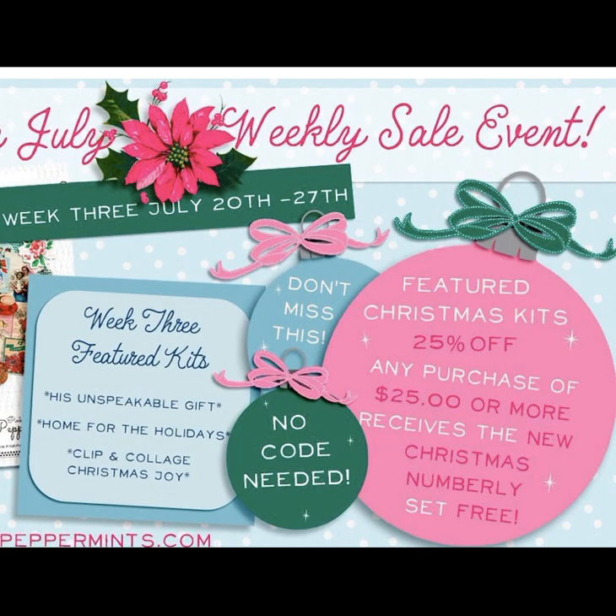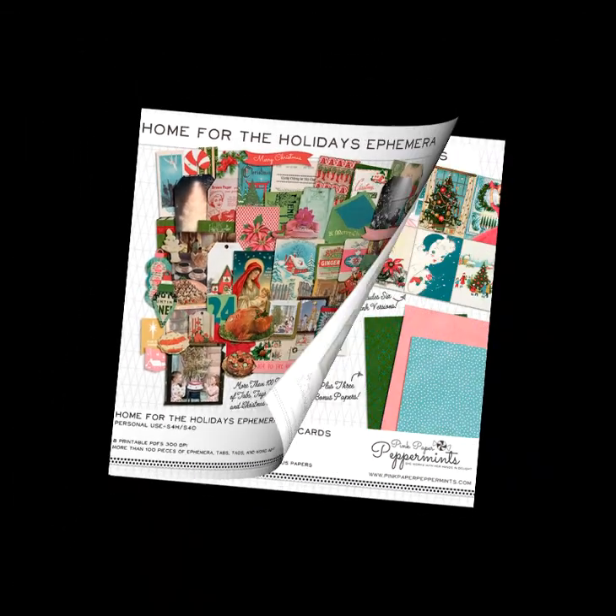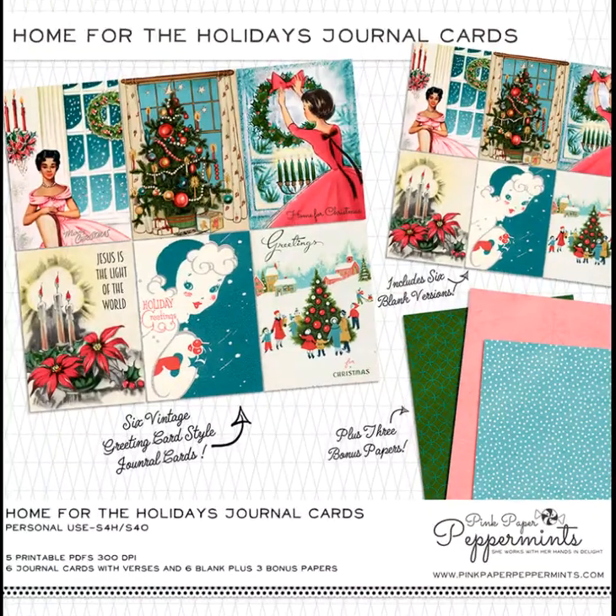Hello everyone, welcome to Christmas in July! Pink Paper Peppermints is celebrating all month long and this is week three. Head on over to her shop and take advantage of all her awesome specials. I actually made a Christmas tea and planner for this video, and I used 'Home for the Holidays' and 'His Unspeakable Gifts.'